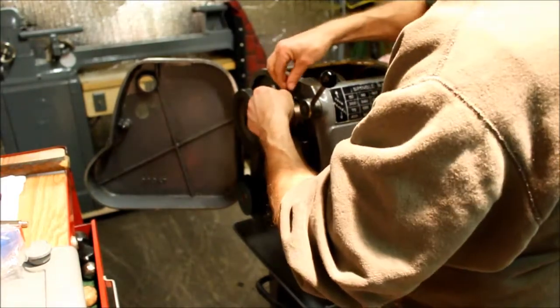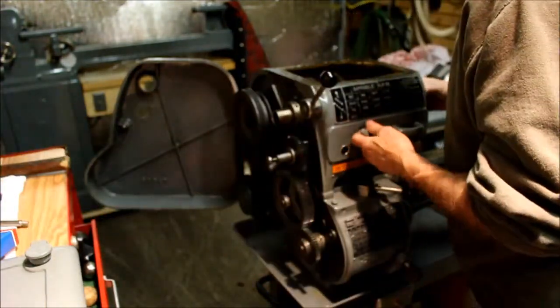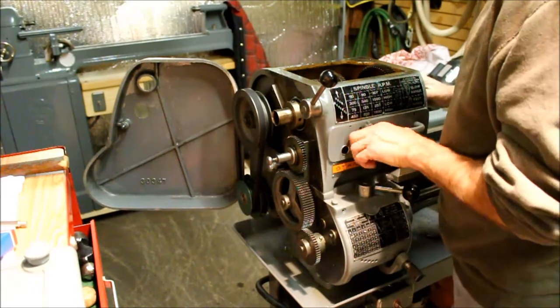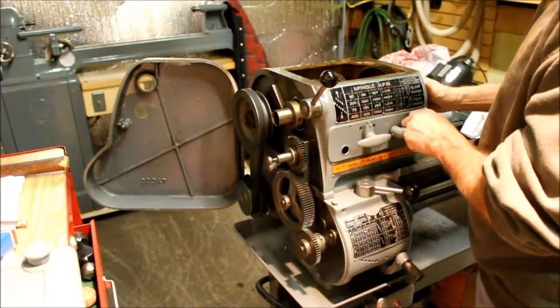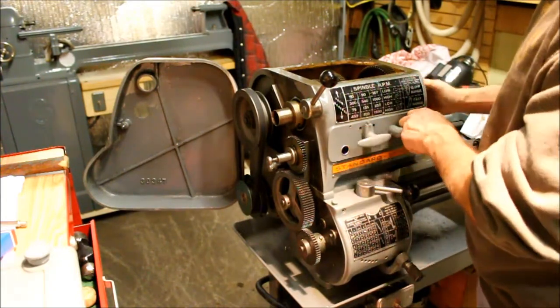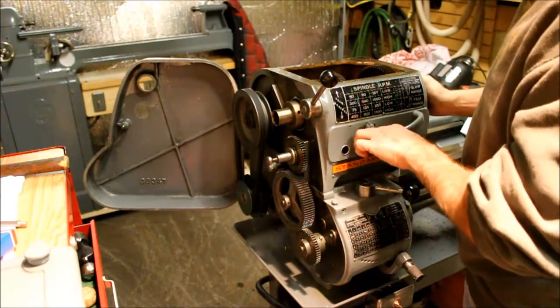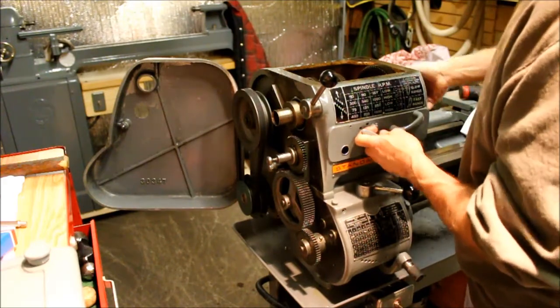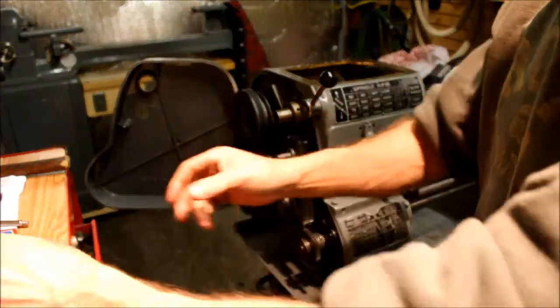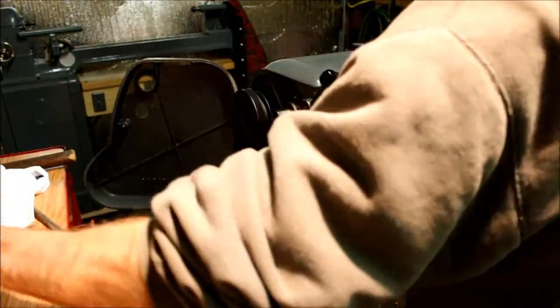Now we tighten that collar back down, make sure everything works the way it's supposed to. I'm just going to have that dynamic gear — a little work. Easier to turn than high. Okay, we're good. That was fast.